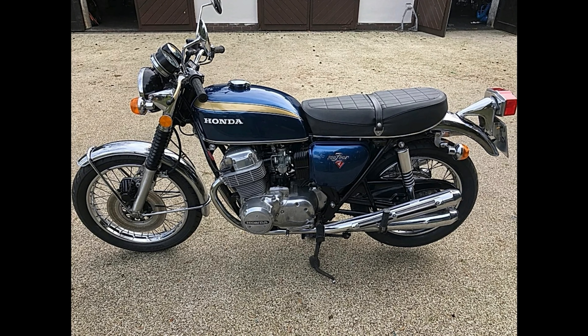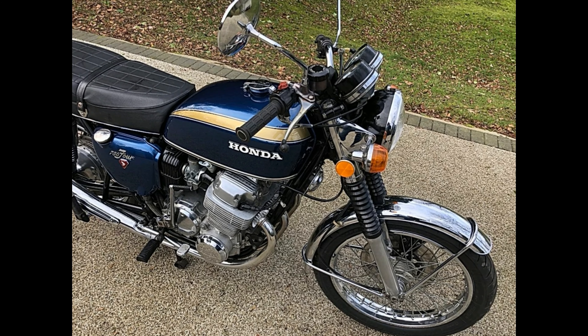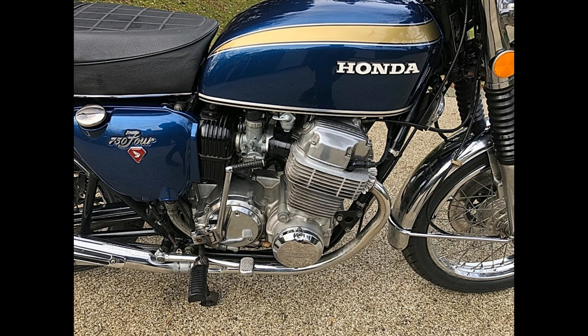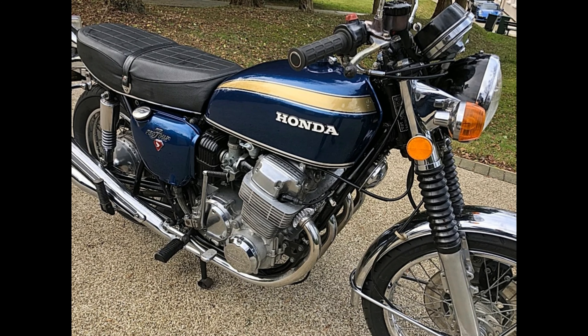Scott is still restoring his barn-find 750 Honda. He sent pictures asking whether I like blue, red, or gold. I kind of like the blue, but to be honest the color I like best is the gold.